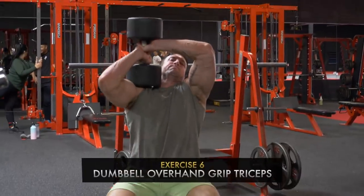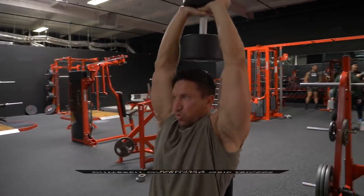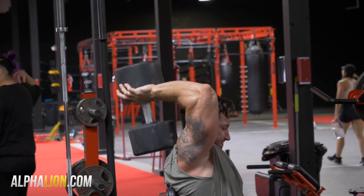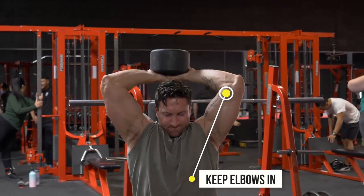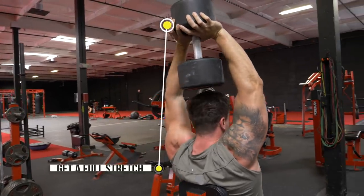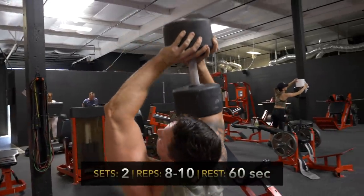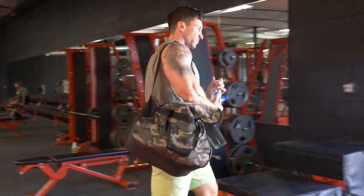To end the workout, we did some heavy dumbbell overhand grip triceps. I would traditionally start my tricep workout with this move, but I decided to pre-fatigue first and then try this mass-building move at the end — really no science behind it, I just wanted to change it up. I really enjoyed it because you can go really heavy, and I think going heavy is a lot more beneficial when you're already pre-fatigued from all the cable circuit moves. I ended with two sets in the 8 to 10 rep range.